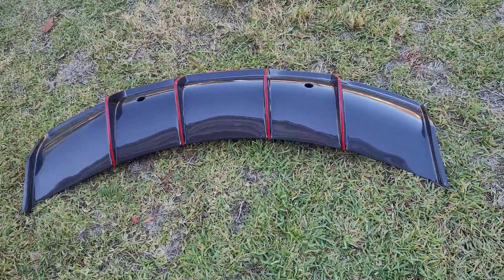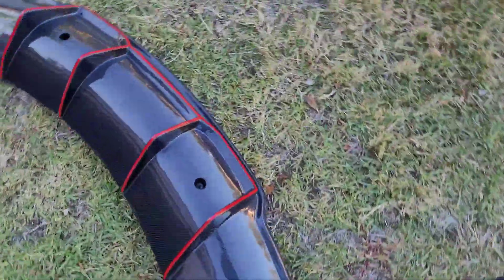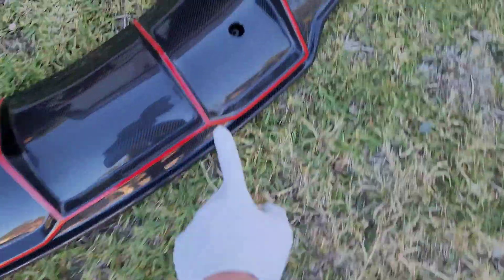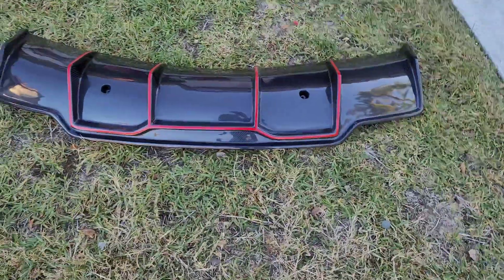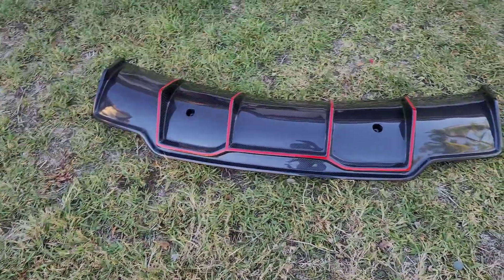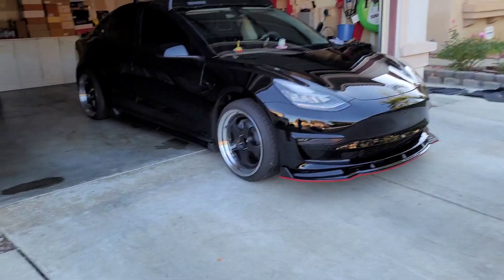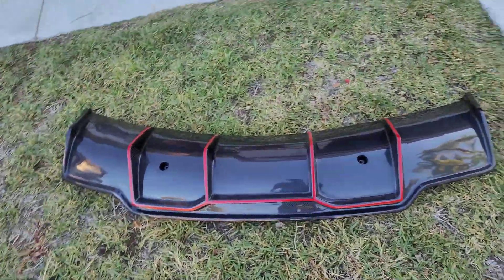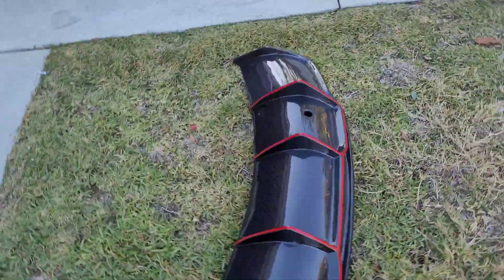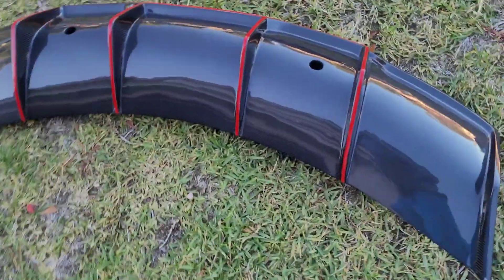My rear diffuser finally came in the mail. I put these red stickers on there, so it doesn't actually come with it. But I did get this — there's the Tesla right there, and here's the rear diffuser. There it is — carbon fiber.